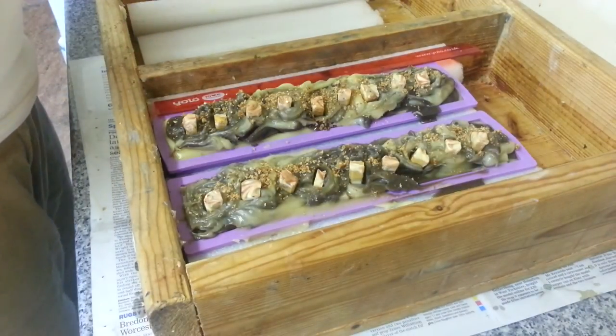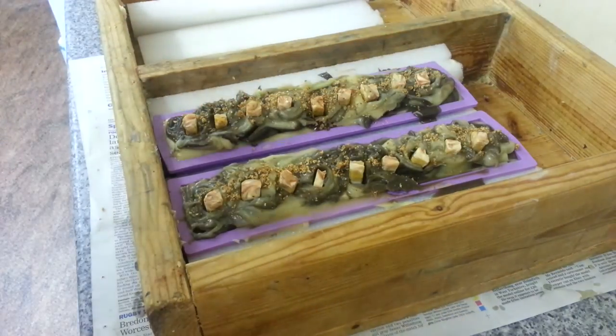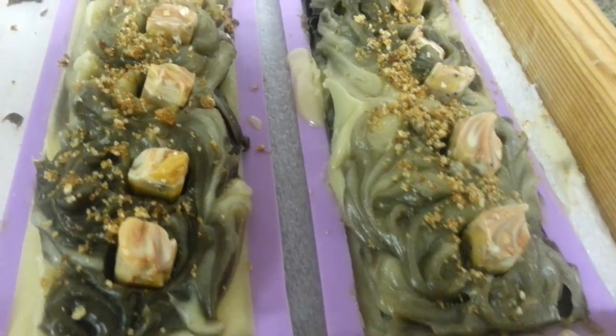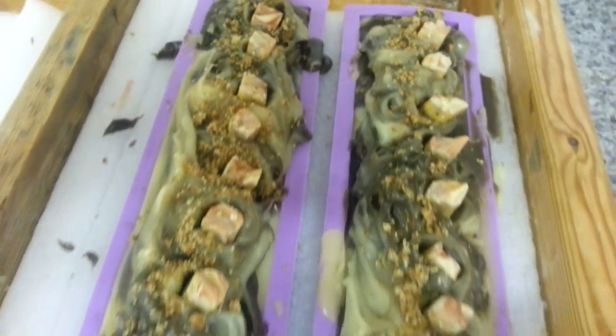So there is our frankincense and myrrh soap finished. I don't know what it's going to be called yet, but I'll come up with something. See if you want to see it closer up — it's nice and sort of dark looking. I'll see you for the cut.